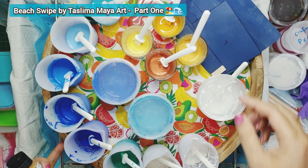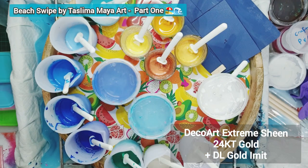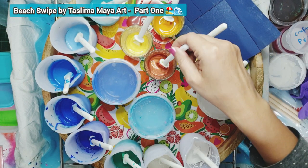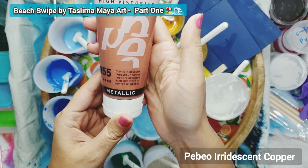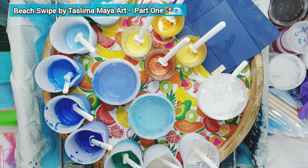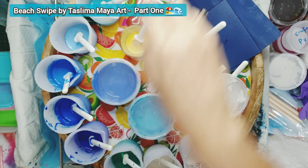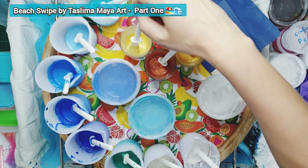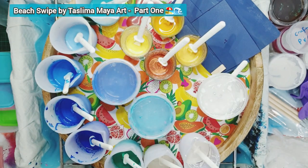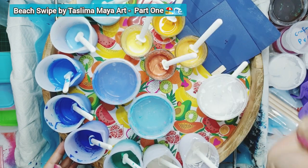So starting with this one — this is a mixture of DecoArt Extreme Sheen 24 karat gold mixed in with a little bit of gold Imit which is Daler Rowney, so half and half of that. The next one, this beautiful coppery color, is a metallic iridescent copper by Pebeo. Then next up we have a deep yellow color which is gold ochre by Amsterdam. Finally the lighter sandy yellow which has got a bit of pearlescent glimmer in it is Arteza pearl golden hour, which is a mica color — semi-transparent. Those are the colors for the sandy part of my beach swipe.